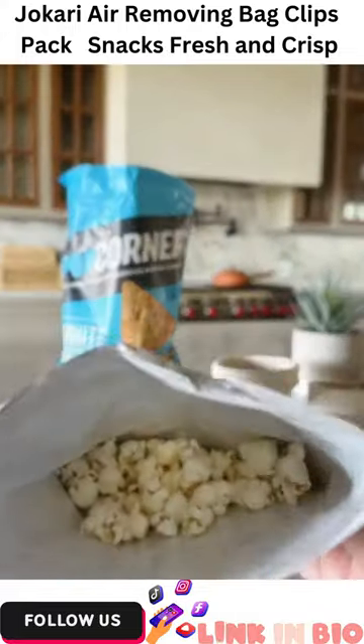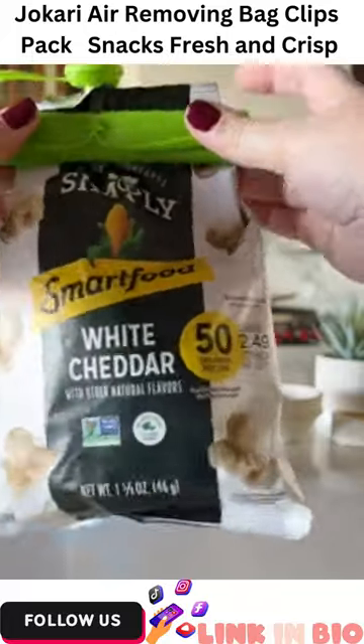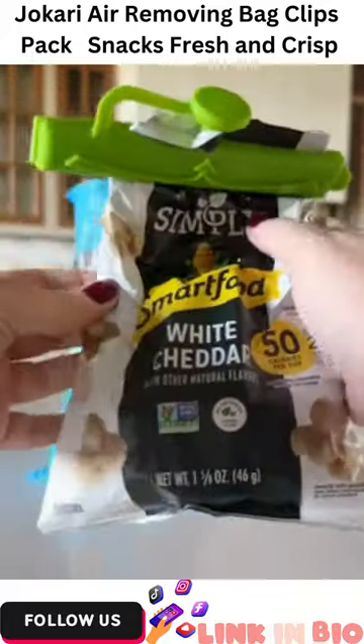If your snacks always go stale, you need these bag clips. They're so easy to use and allow you to get all of the air out of the bag while keeping the air out of the bag for yummy snacking.